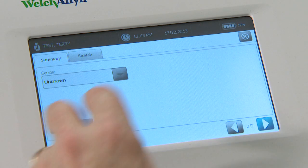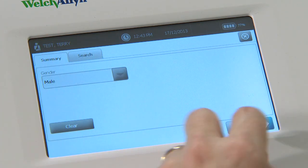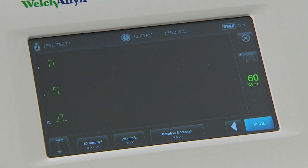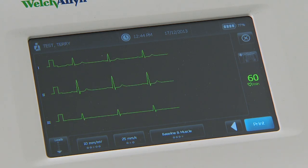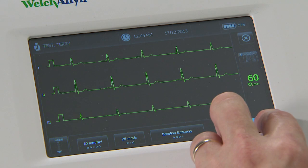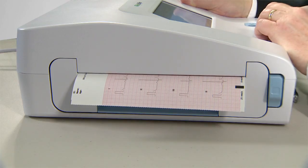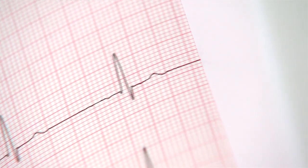Press the forward button and enter the patient's gender, then press the forward button again. You can preview the ECG traces in real time. When you're ready to take the test, press the print button and the unit will print out an A4 12-lead ECG report with interpretation.